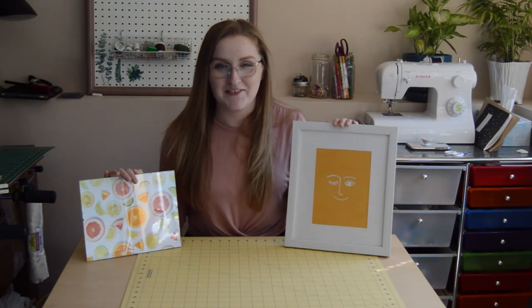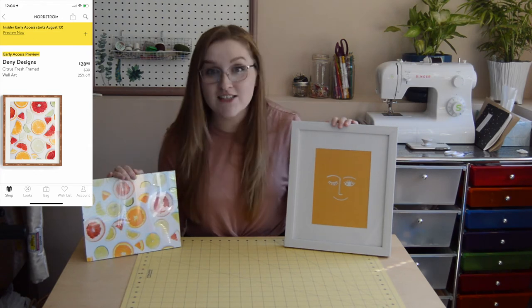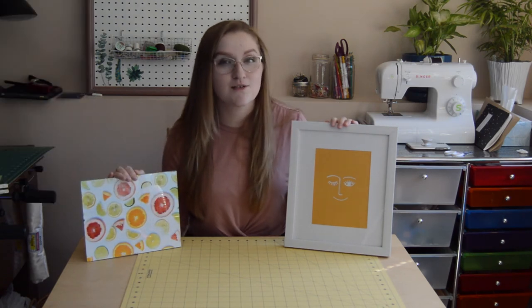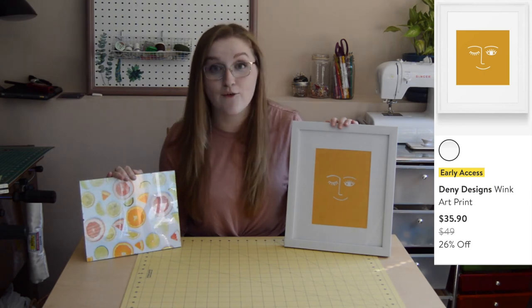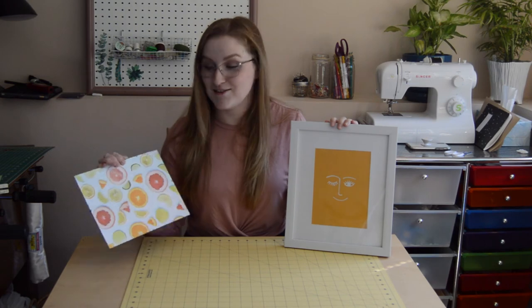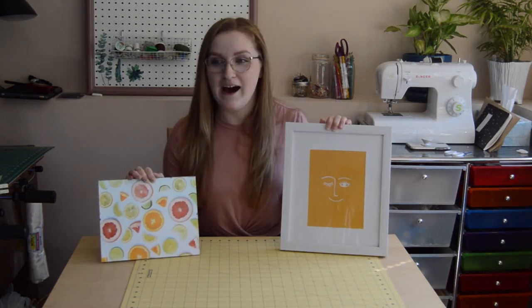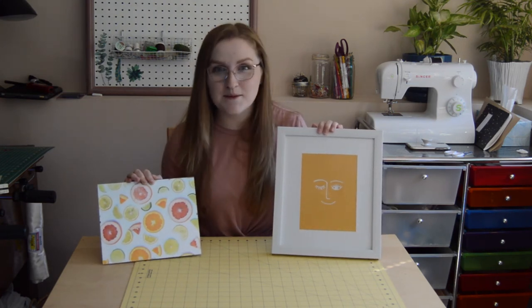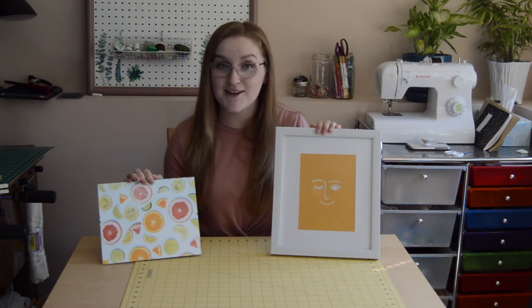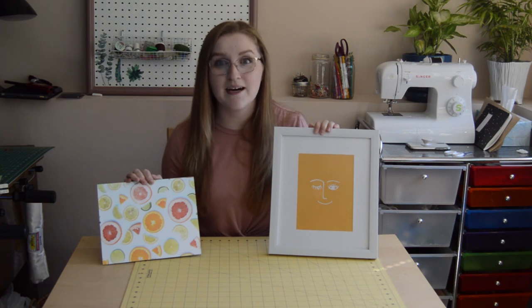Thank you guys so much for watching this video. I am so pleasantly surprised with how well these turned out. I figured they would be sort of easy DIYs, but these were the easiest DIYs I've legitimately ever done, and they're so cute. If you enjoyed this video, please give it a like and subscribe to my channel for more fun DIY, sewing, van, and camping videos — those sound like a lot of things, but it's all very much in the same vein.